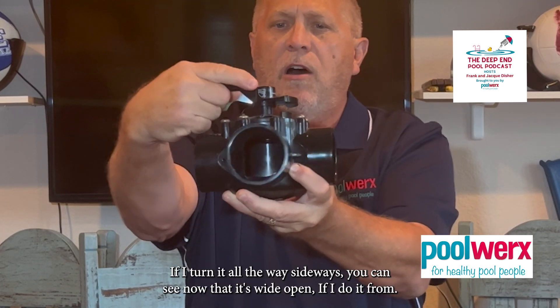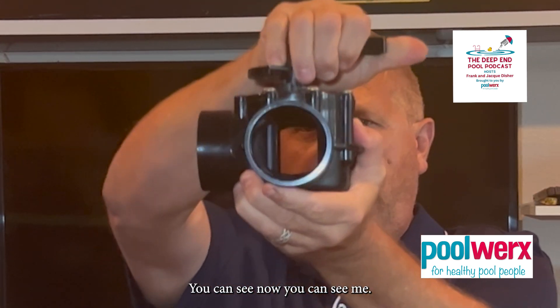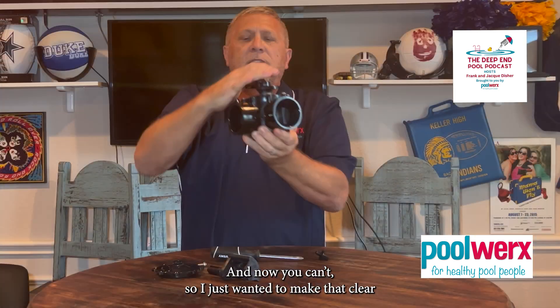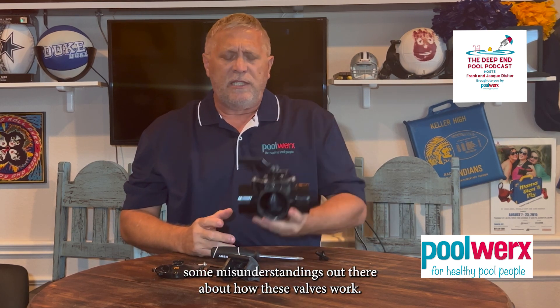If I turn it all the way sideways, you can see that is wide open. I just wanted to make that clear, because I know there are some misunderstandings out there about how these valves work.